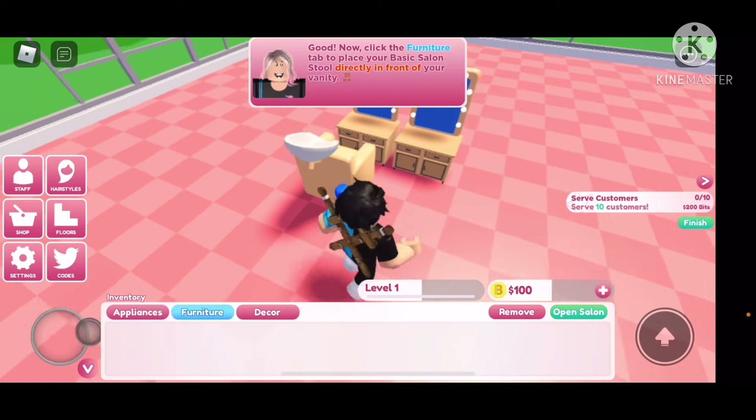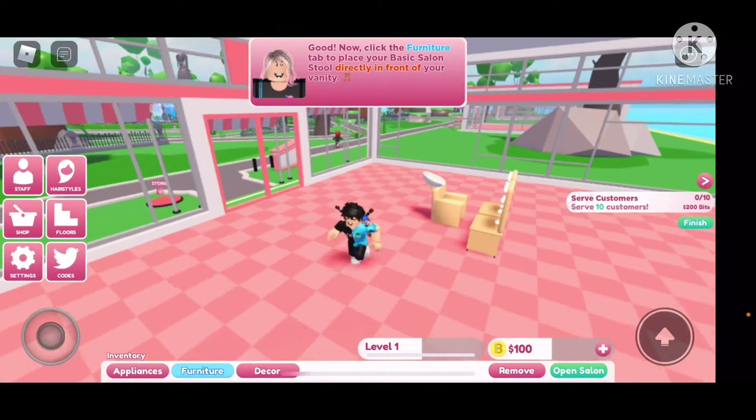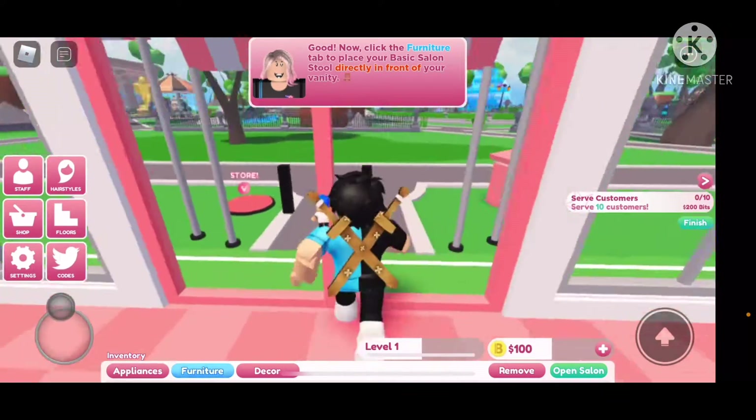Oh, these are not stools, these are chairs. Bro, I only have one? Okay, now click the furniture tab and place — wait, no, I already did that. What next? It's not telling me anything. What is this tab, dude? It might be when customers come.